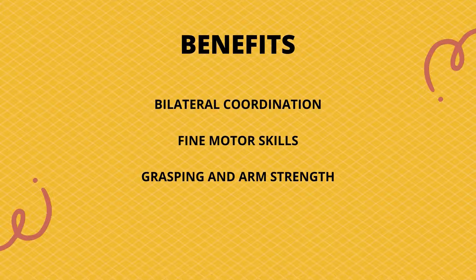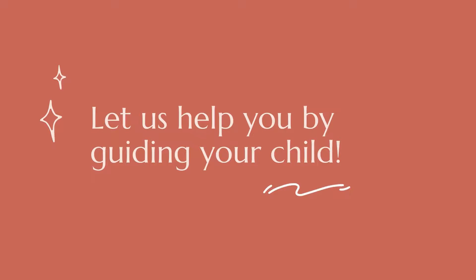The benefits from this activity are bilateral coordination, fine motor skills, grasping and arm strength.